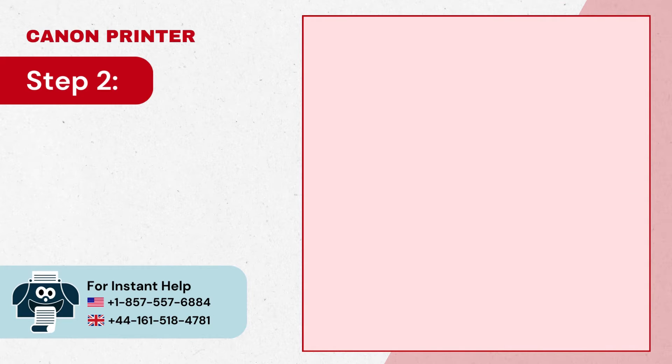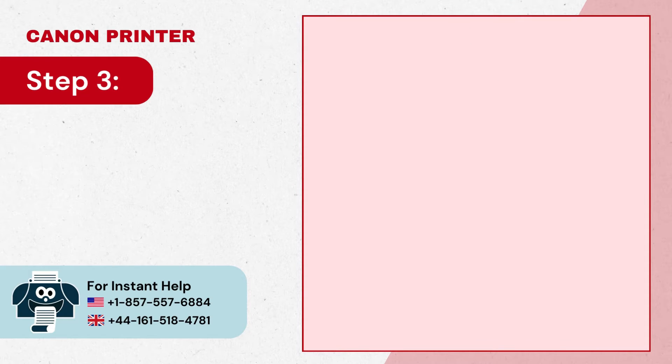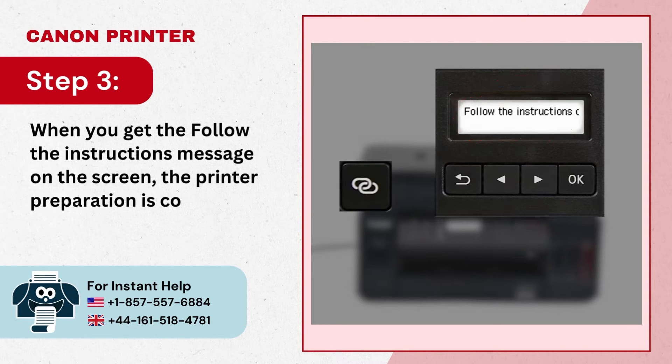Step 2: Press and hold the wireless connect button for about 3 seconds. Step 3: When you get the 'follow the instructions' message on the screen, the printer preparation is complete.